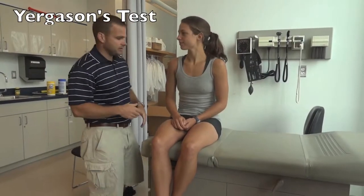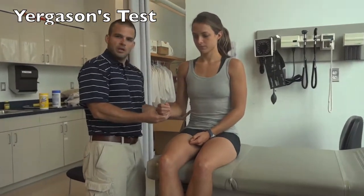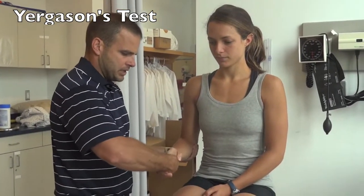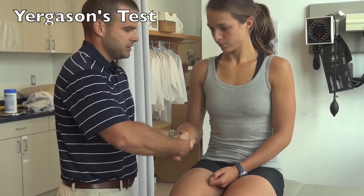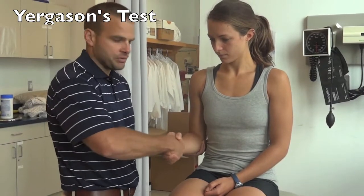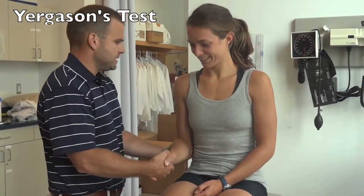This is Yergason's test for bicipital tendonitis. Have the patient sit up nice and tall, relax their shoulder down, and flex the elbow at 90 degrees. Stabilize the elbow with your left hand. Have the patient start pronation, then resist external rotation and supination. A positive test will be pain in the bicipital groove.